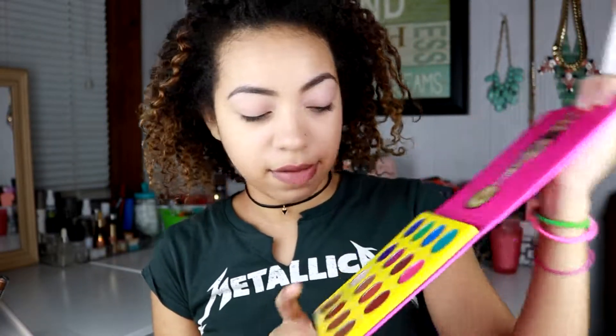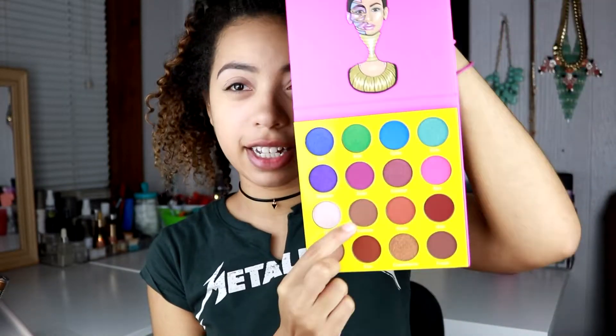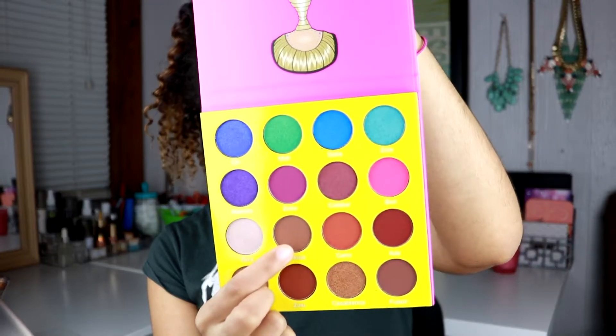I'm going to go into the shade Burkina, which is right here — it's like a soft matte brown. I'm just going to put that in my crease.